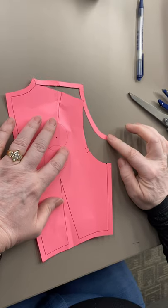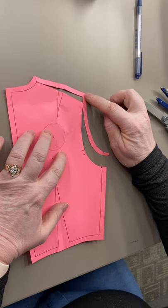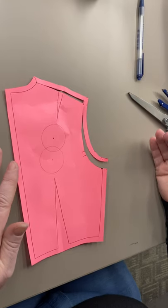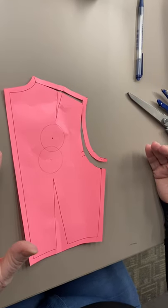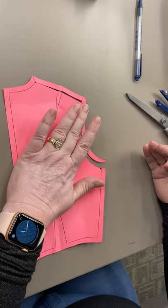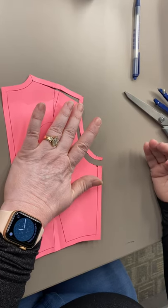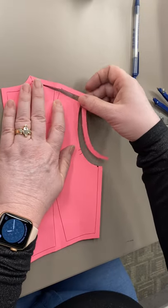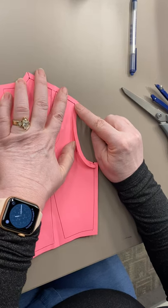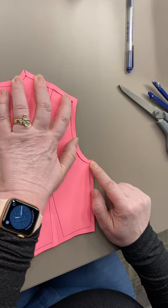Now my seam allowance is loose and my dart can lay back straight. Because I'm doing a sloping shoulder, I am subtracting a quarter of an inch from the shoulder angle — the neck needs to stay the same, but I need to be a quarter of an inch lower over here on the armseye. If I have done a quarter-inch seam allowance, then this is easy: I just lay my seam allowance over the top of my paper and tape that back in place over here on the armseye, and I'm done.